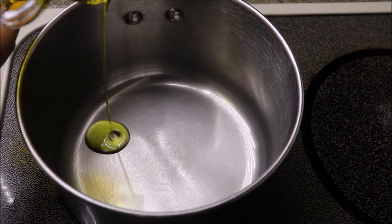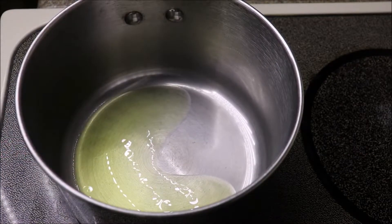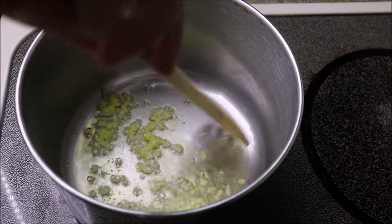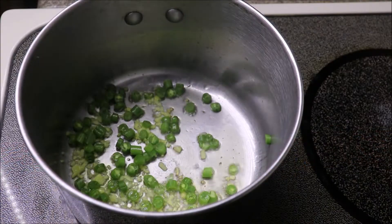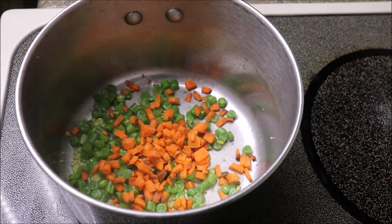In a saucepan, take 1 to 2 tbsp of olive oil. When the oil is warm, add 1 tbsp of finely chopped ginger. Avoid garlic in this recipe. Sauté for a second.